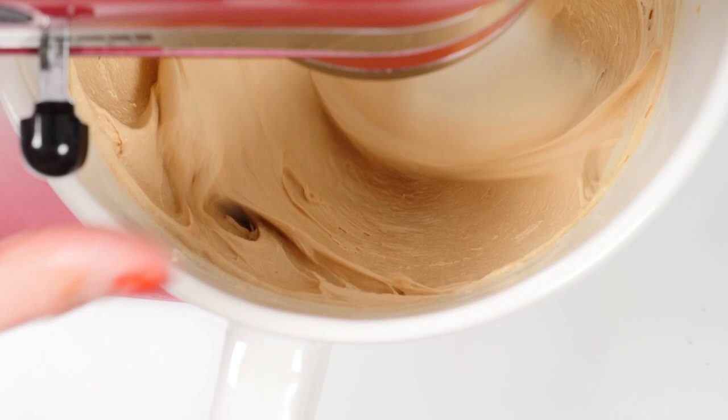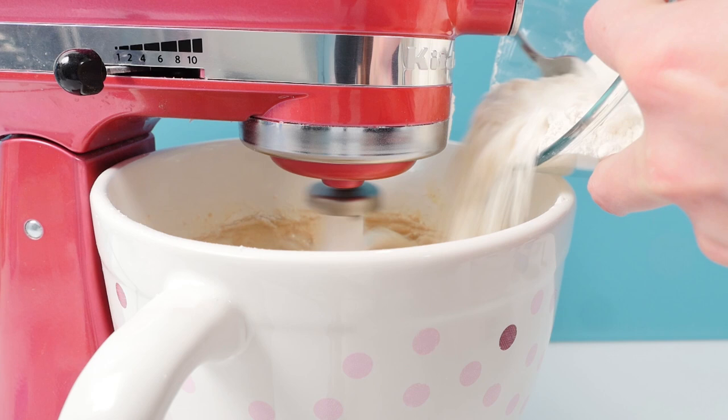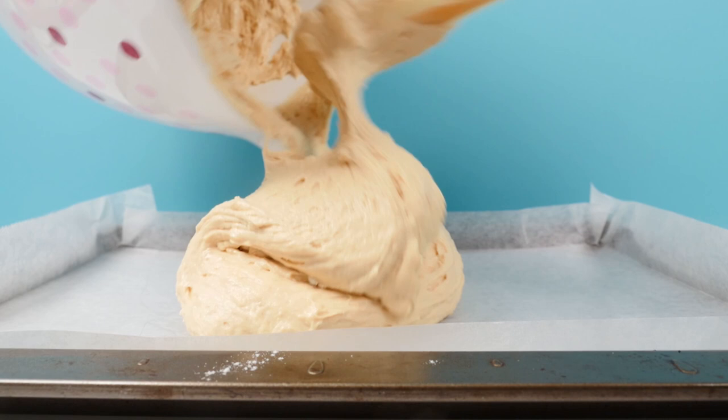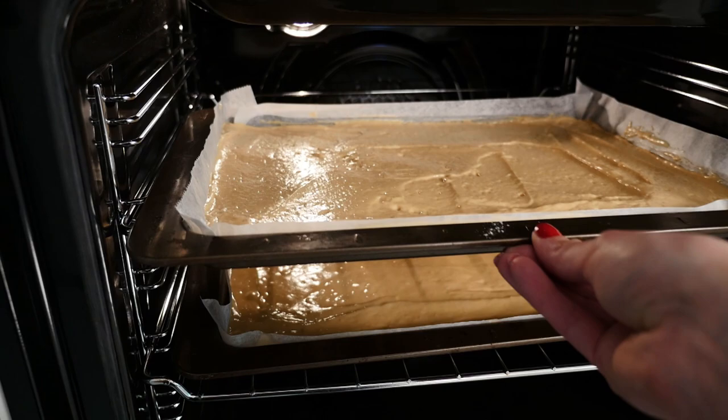Now all we need to do is add in the flour and the milk. You can add that in batches, a third at a time, but don't be too slow about it because you don't want to overmix it once you've added the flour. Split that mixture evenly between two lined baking trays and spread it out all the way to the edges, then bake those in the oven for around 25 minutes.